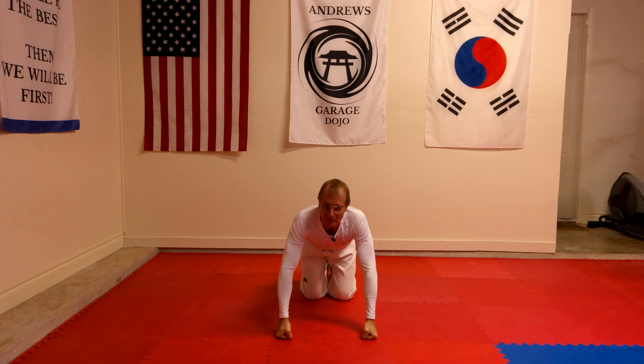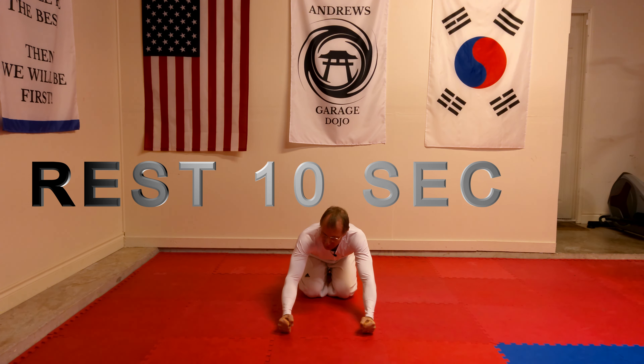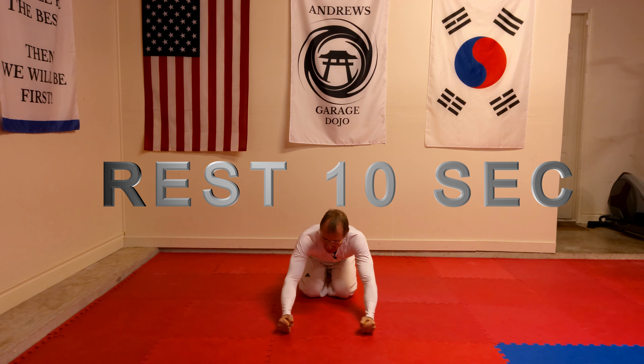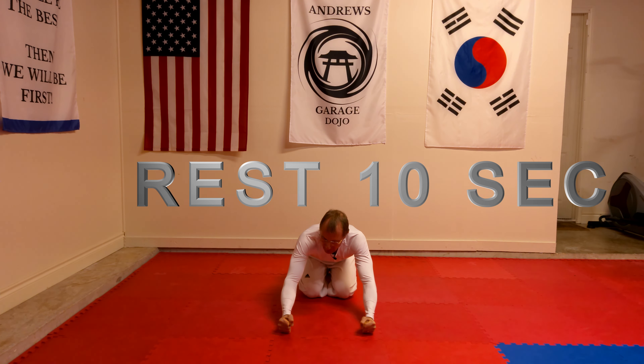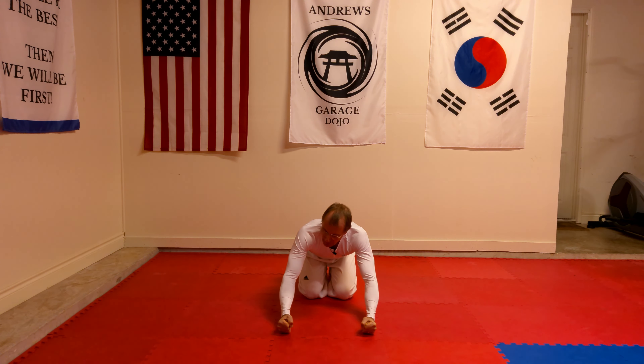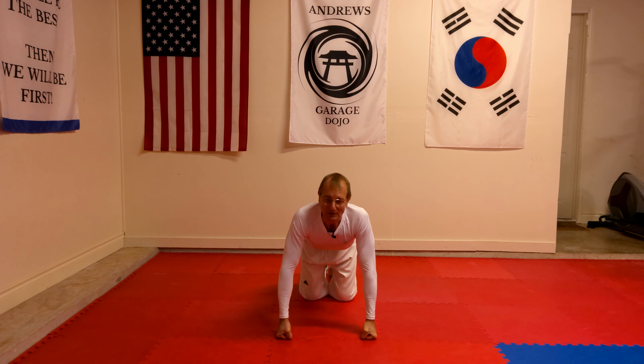Now the next part is we stop and rest for 10 seconds. The most important part of the rest is that you do not open your knuckles — as you can see, I still have my hands clenched and tight. So I'm just going to rest for 10 seconds. My hands stay closed the whole time. Then we go into Part 3, where we do the next set of push-ups. This time I'm just going to do one set of 12 push-ups, and then rest again.